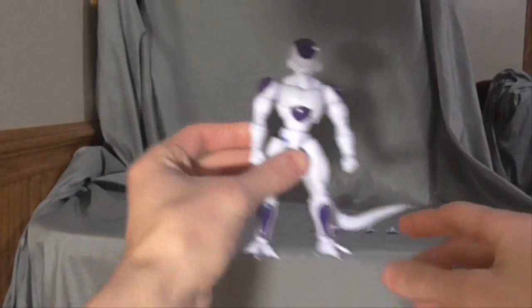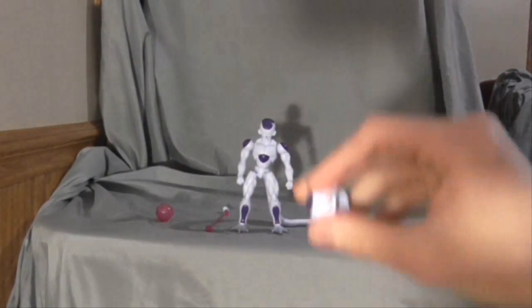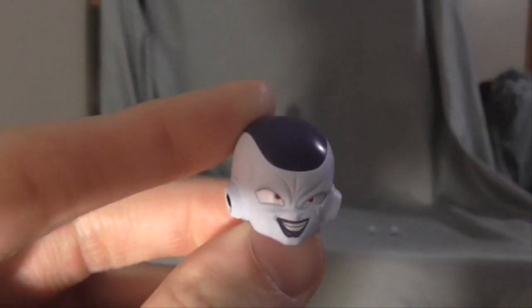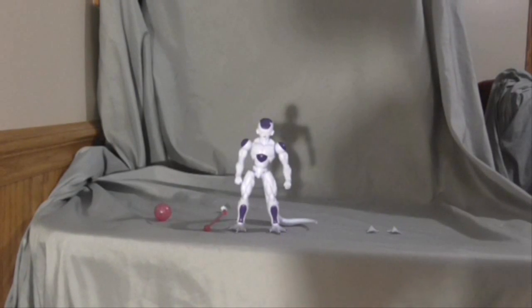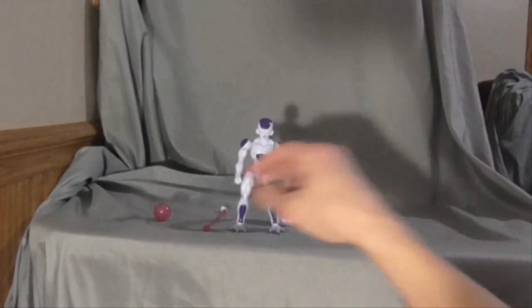He came with a changeable face, which you can use to change his expressions. It shows on the back, like when he's firing a ray — some type of ray — or going insane when he's throwing it, creating his death ball.